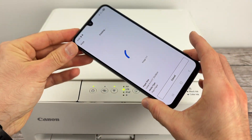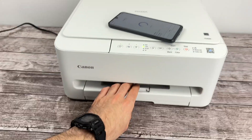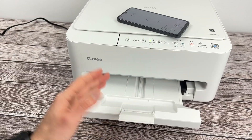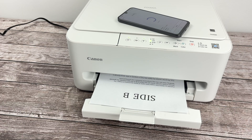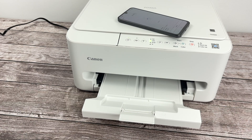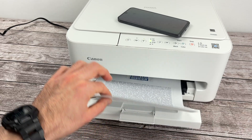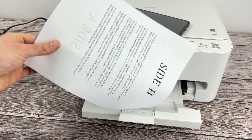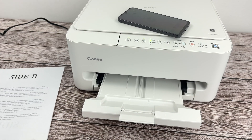Do not exit the app. I suggest you put your phone aside and wait until it's done printing. And this is the result — since I selected both sides of the page, you can see it has printed on both sides. It looks great.